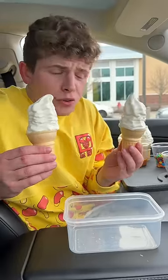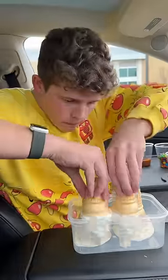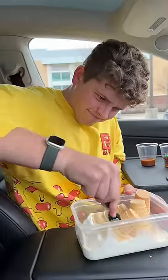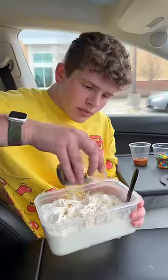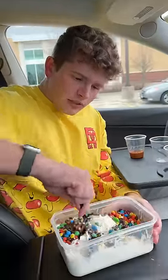McDonald's ice cream bowl food hack. You get four ice cream cones, then you just want to mash it all up, add your Oreos, add your M&Ms, give it a little mix again.